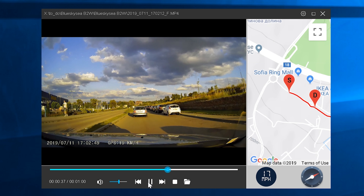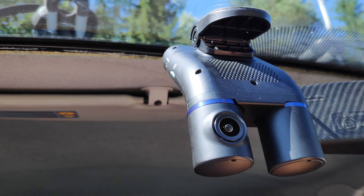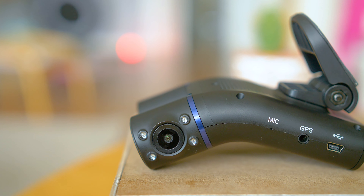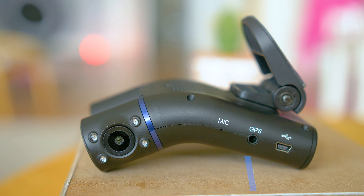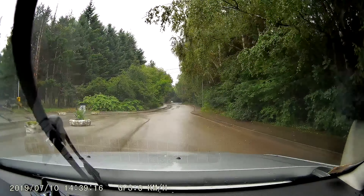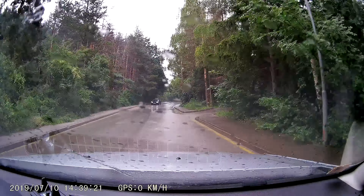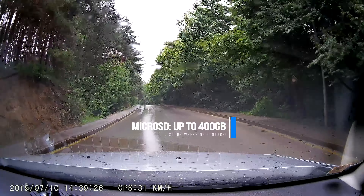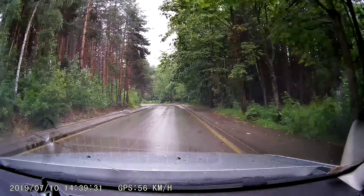I think Blueskysea did pretty well with their second generation of dashcam. Everything typical and important for 2019 — maybe except H.265 encoding, which is not supported by the processor — but in return you've got the car interior covered by a second cam module, all integrated in the same body, which you can easily install and adjust if needed. Support for cards up to 400 GB is remarkable. With low power consumption, excellent video quality for both modules, and all that at a price below $140 — you may use the special discount code to get yours.